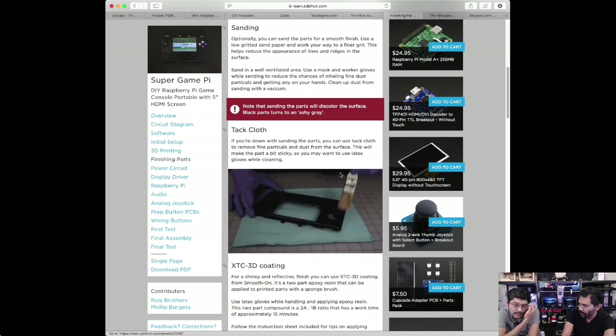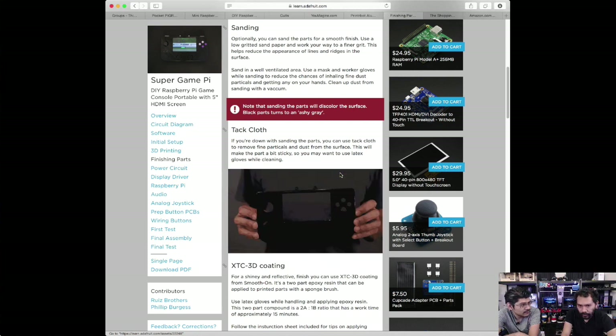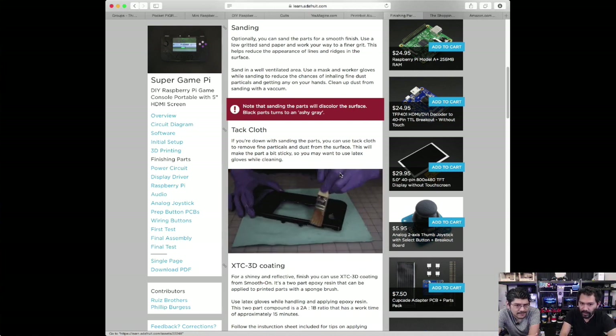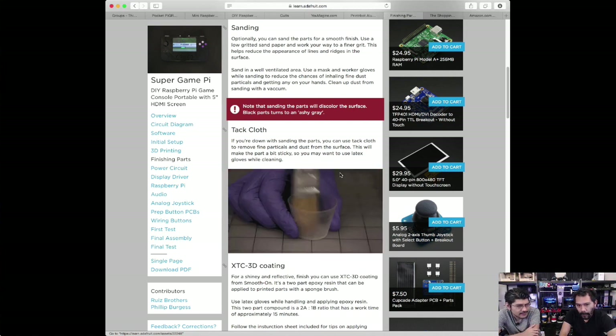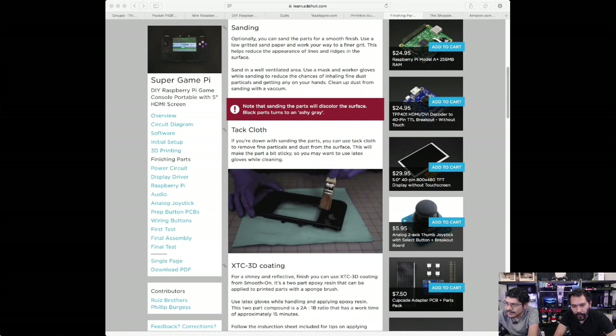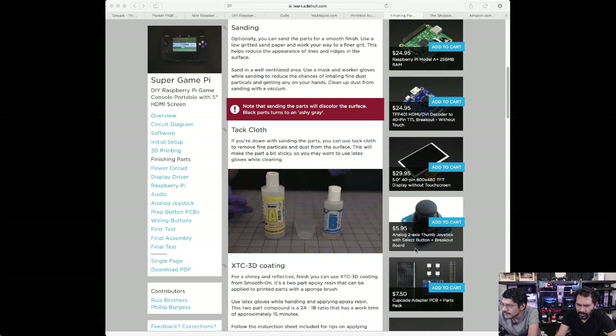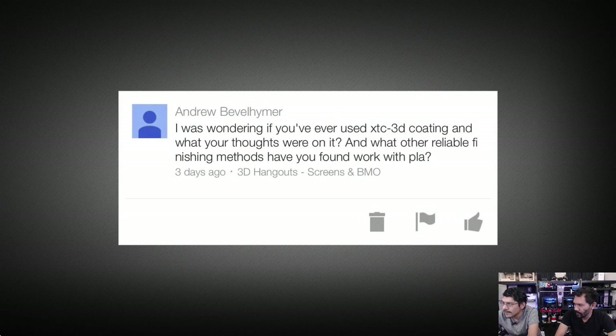The acetone vapor bath is another method, but it's not too reliable — it gets really messy, your tolerances will differ, and details will diminish. XTC is a better way to go if you don't want any deformation. One last finishing technique worth mentioning is tumbling PLA. We tried tumbling some gray PLA inside of the brass screw tumbler with brass screws and it worked out pretty good — it impregnated the surface quite a bit. Tumbling takes time, but effort-wise you just toss them in and check every hour or so. Sanding is not the finest thing — your hands will start hurting. Thanks for the question, Andrew.